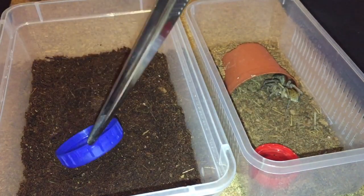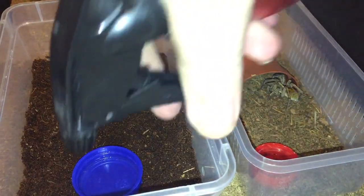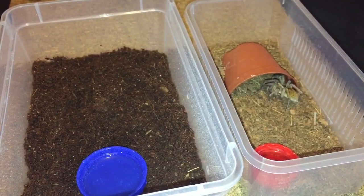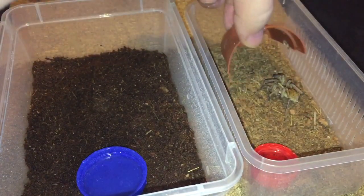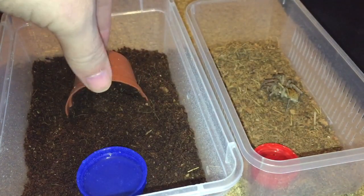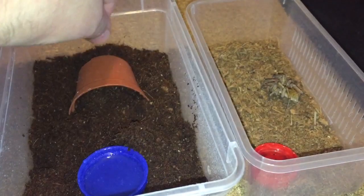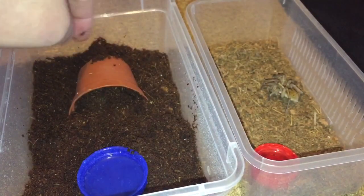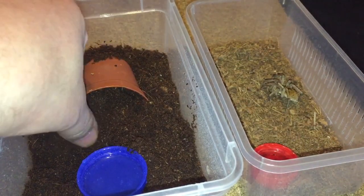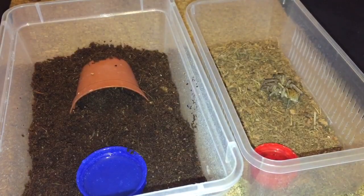The water dish is just a milk bottle cap. I'll quickly put that in and fill it up. I'm going to use the same hide as before, and because there are holes at the back I'll build up the substrate at the back of the plant pot so it's nice and dark and she feels safe inside there.